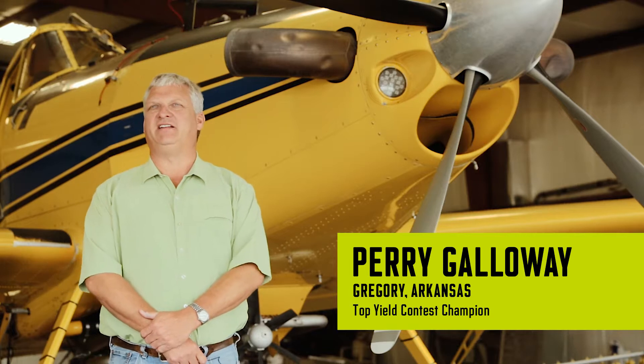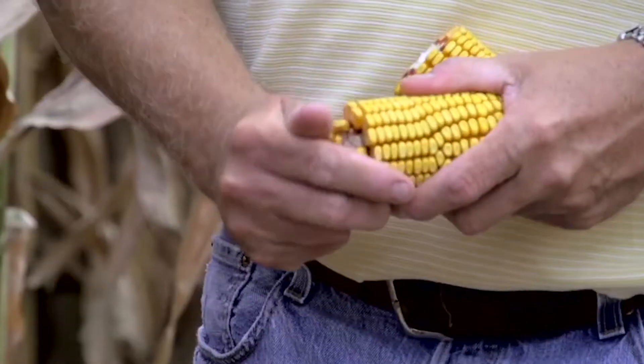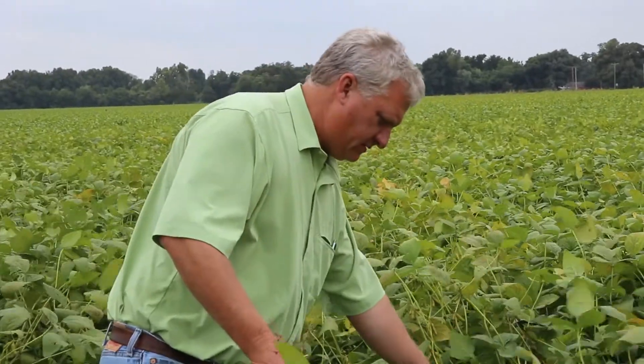Every time somebody asks me, that's what I tell them — it's the truth. You go out to my field, you can see it. We don't like to see any stress, whether it's moisture excess or lack of. We feel like at some point in that plant's life it's going to have some stress, so BioForge is definitely a great stress relief product.